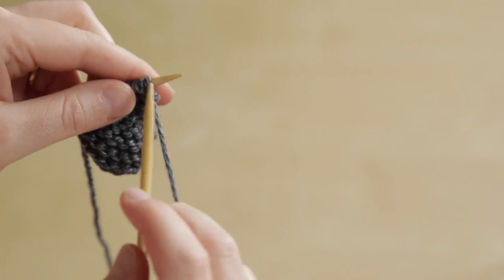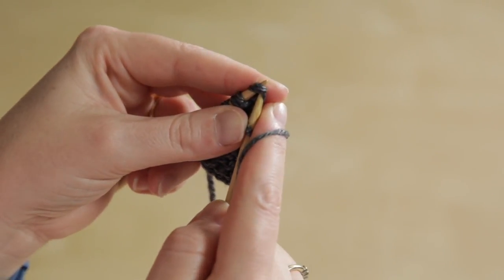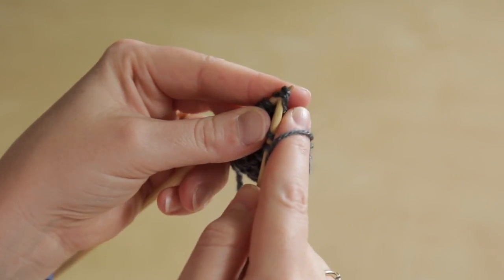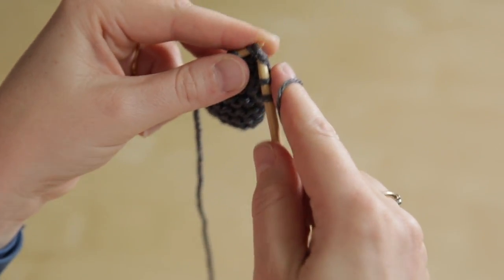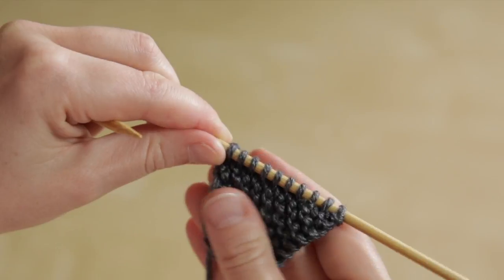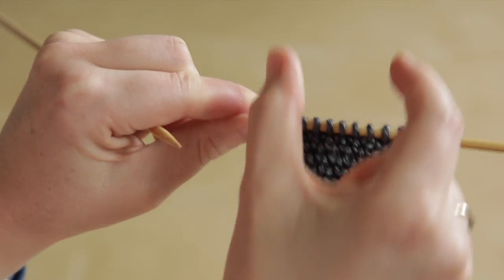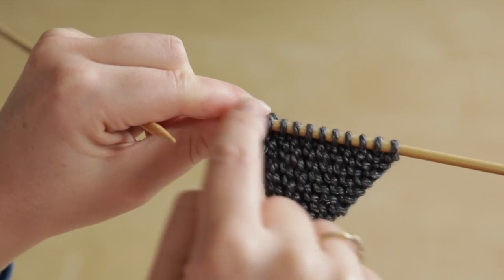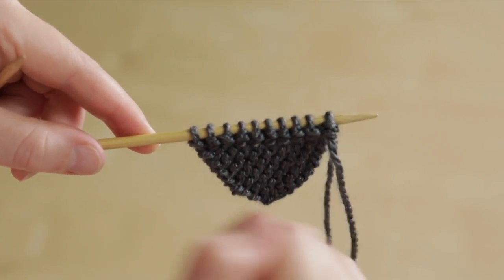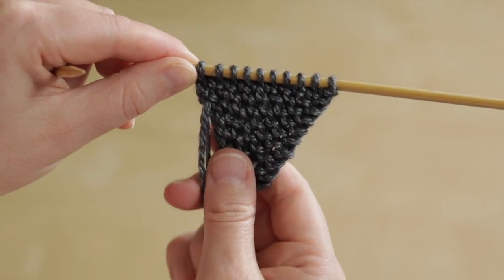Our first stitch wasn't worked in a German short row so that's just a normal knit, but then as we work along here we're going to knit the whole of that double stitch together as one. You can now see that we're back to normal stitches and we've changed the direction of the knitting. On the wrong side you can see the double stitches along that row on the back, but again it's a very neat way of working short rows in garter stitch.